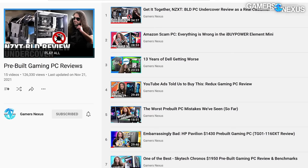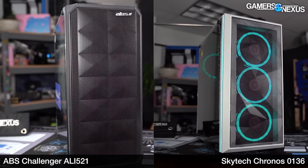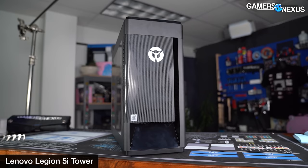We've got a whole series on it — playlist is in the description below. We've been impressed by two systems so far: one from SkyTech and one from ABS — the Challenger, which was $1,000 and is a fierce competitor for this thing. This one is $1,400, putting it just below the HP Pavilion at $1,430 that we reviewed, and just above the $1,050 Lenovo T5 we reviewed.